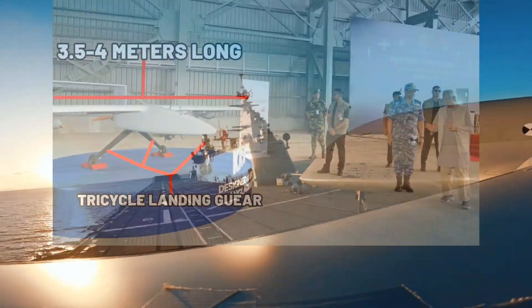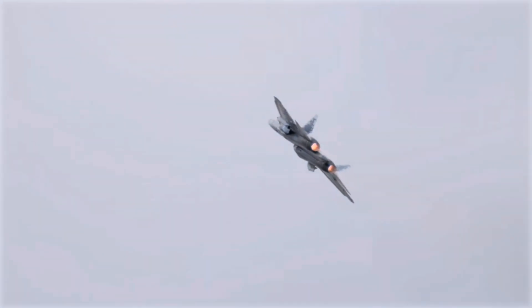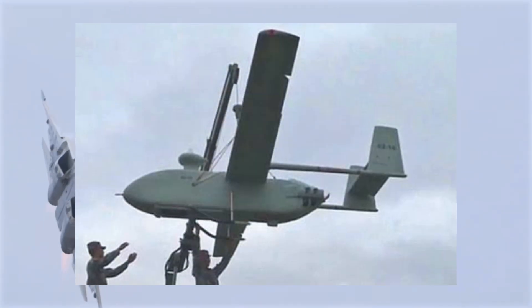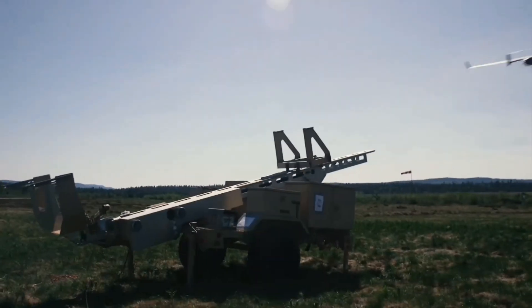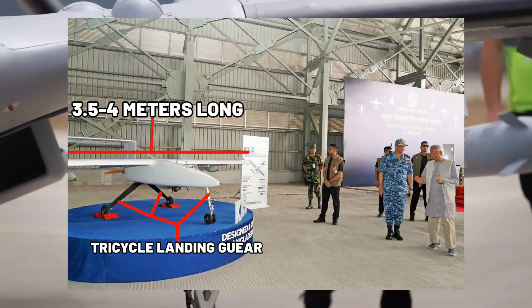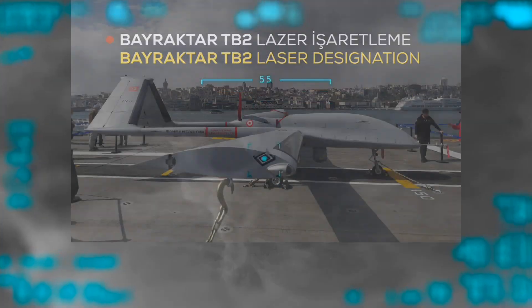The KX-2 has a fixed tricycle landing gear, which means it's designed for runway takeoff and landing. This is very interesting because all military drones that are about the size of the KX-2, like the American RQ-7 Shadow, or even slightly bigger drones like the Chinese CH-91, are all catapult launched. Catapult launching is much less complex and much more simple than runway takeoff and landing. Landing gear for runway operations is something usually only seen in drones much bigger than the KX-2.